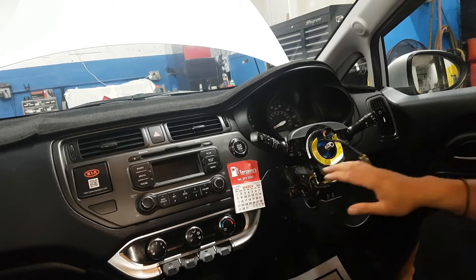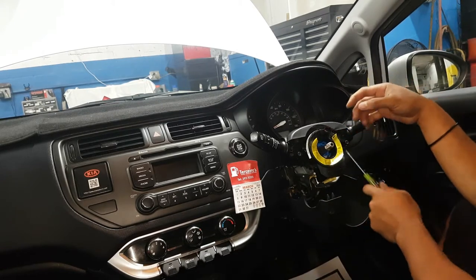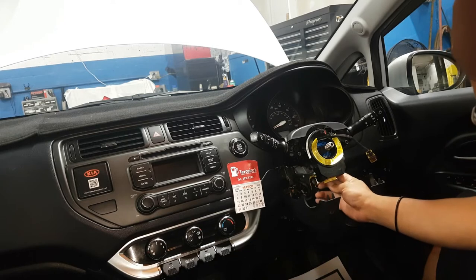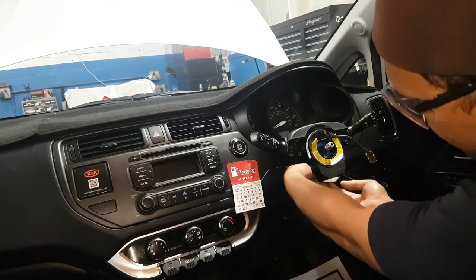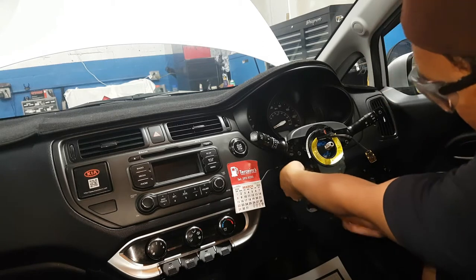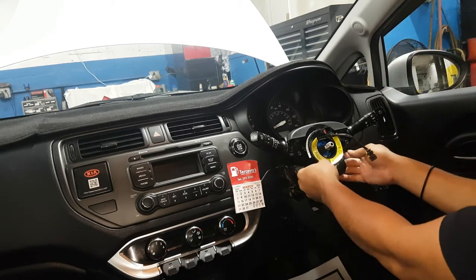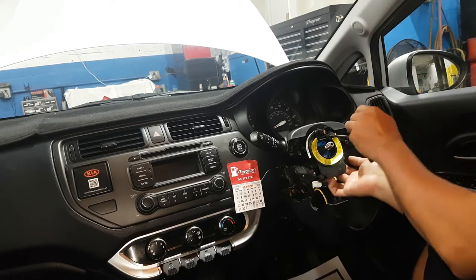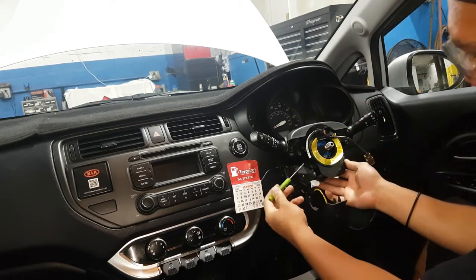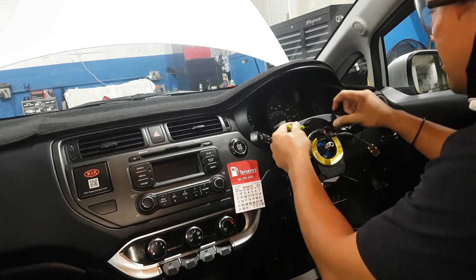This is the clock spring. First disconnect the connections — this one here — and also the sensor connector behind, on the left underside. Then remove the three locking clips: one on each side and one on the top.